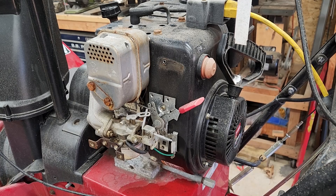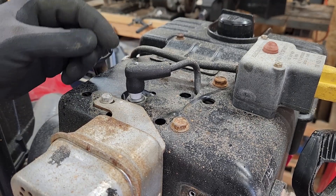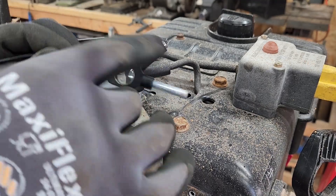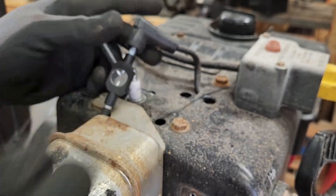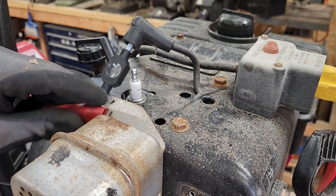Okay, so that didn't work. Let's check to see if we have spark. To check the spark, I could either remove the spark plug and lean it against here to see if it sparks, or I'm just going to use my spark plug tester. I'll make sure this side goes to a good ground.